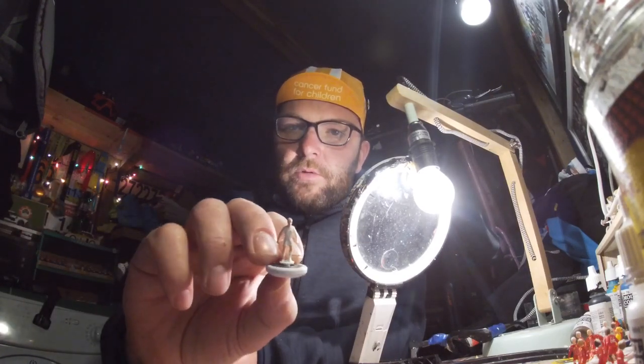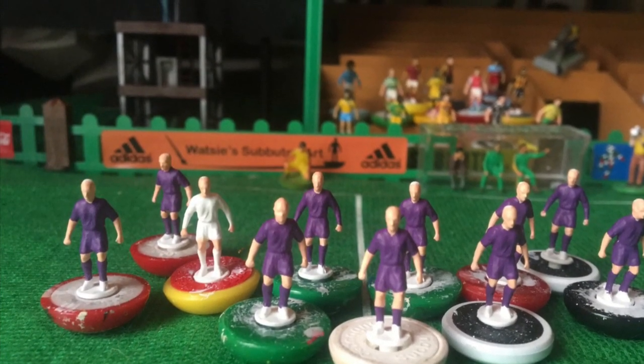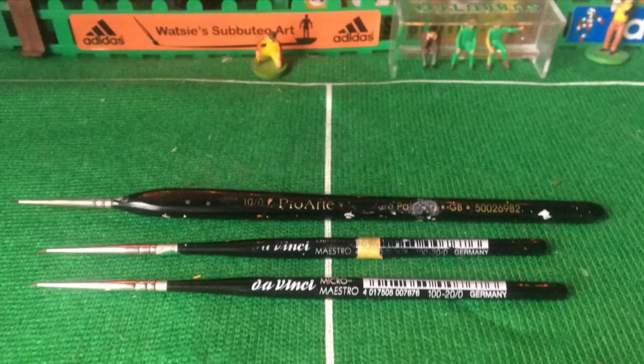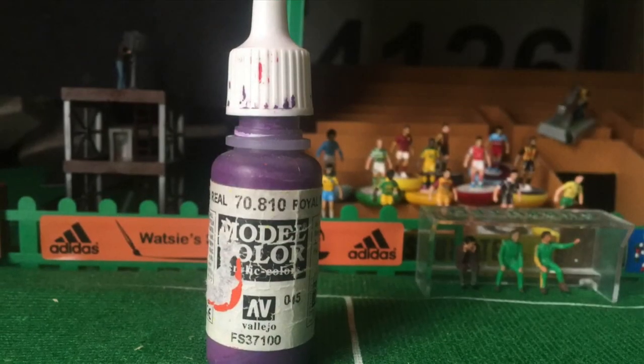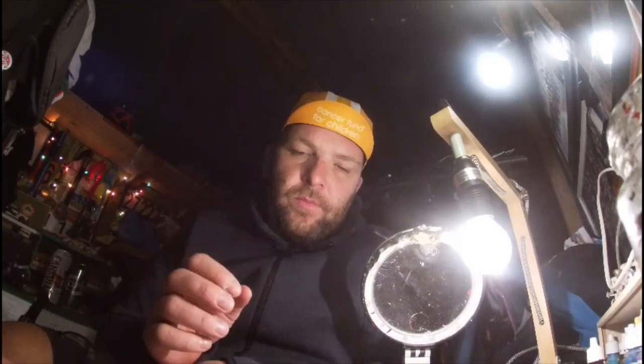So I'm going to run through these now and get the purple on. Just finished adding the kit colour to the team - 11 figures and a goalkeeper. I haven't done the goalkeeper specifically because I tried to use the same colour the whole way through. So if I'm using purple, that's all I'm using. Then the same thing when I start adding the detail to the purple kit - it's white, so I'll only use white. The keeper's got a green and black kit, so I'll use him at the end.